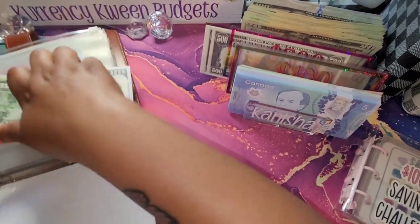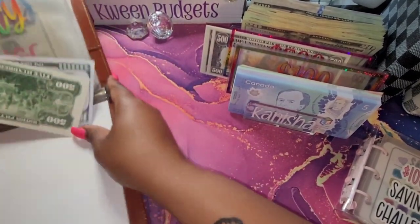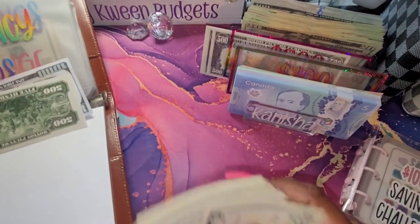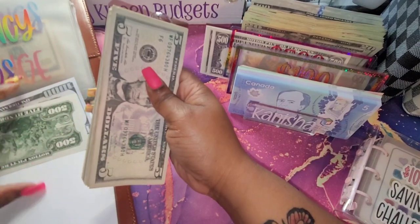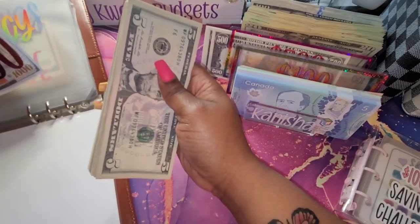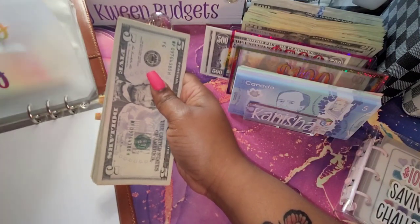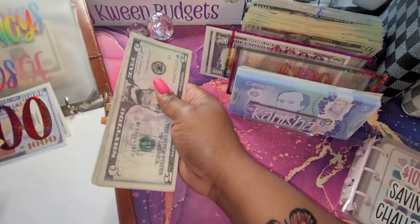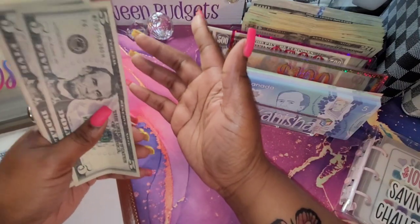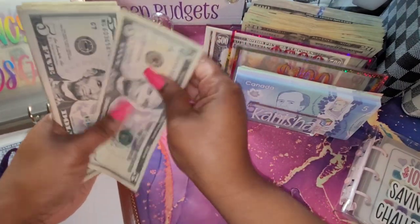That is $1,500 in the bank — that's why we have placeholders. I was doing all $5s for my emergency fund, but I thought about it: $1,500 in fives is going to get a little bulky. So I'm going to be switching these fives out with maybe some $20s or $100s.